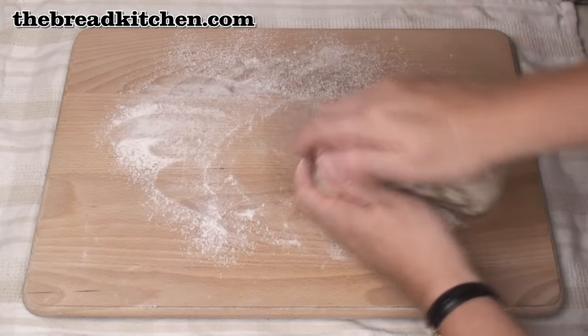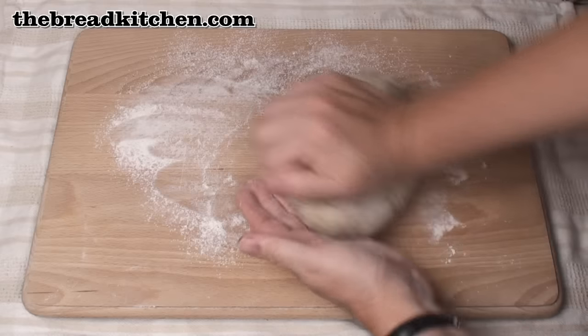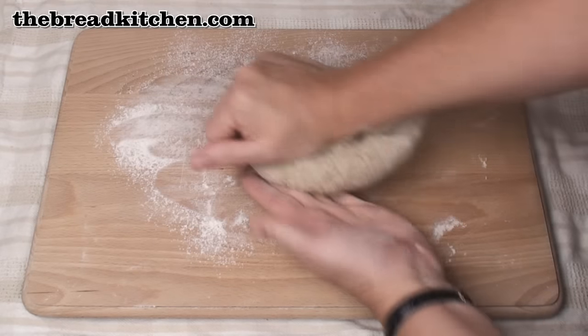Rye flour, and particularly this whole grain rye flour I'm using, is much lower in gluten than good strong white flour. So that makes kneading the dough quite hard.